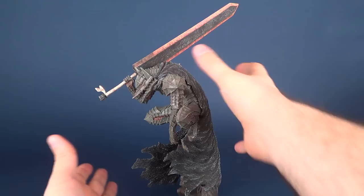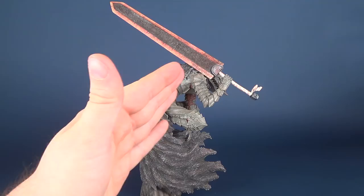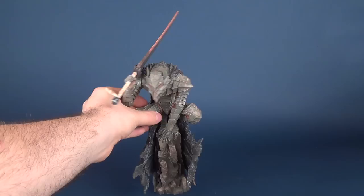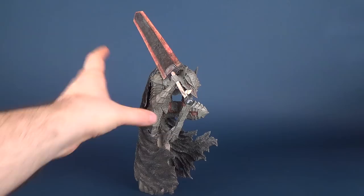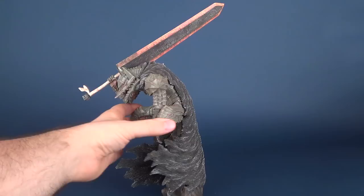Looking at the statue, it does seem like it would have a tough time standing given the way the figure leans forward and the top-heaviness of the blade. However, the statue does stand — though just a little nudge can start getting momentum going and it could topple. It seems to be in a proper placement that if you generally leave it alone, it should stand perfectly fine.